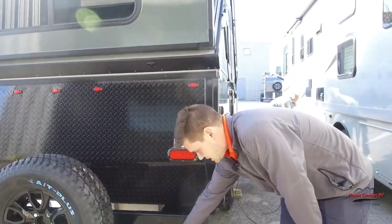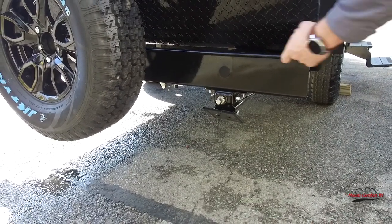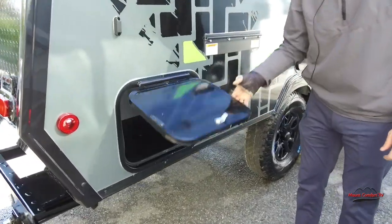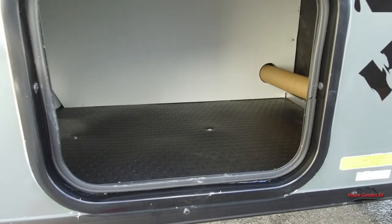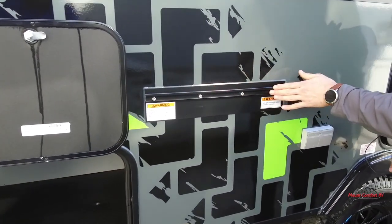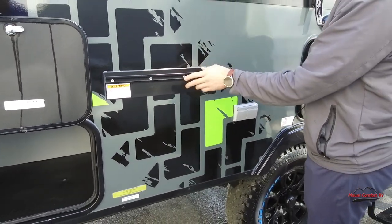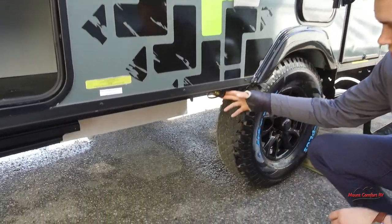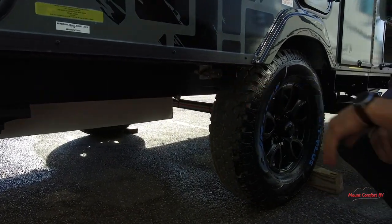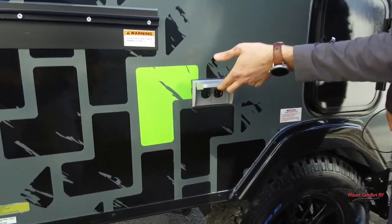You have all four stabilizing jacks — these are manual, so either crank them down or use a hand drill to push them down quickly. Coming this way, you have another decent-sized storage area. Here's the bracket for the outdoor grill, which comes on this no matter what, and then you can option in the grill itself. Under here, you have a quick connect for LP for the outdoor grill, plus a couple of 110 outlets on the outside.